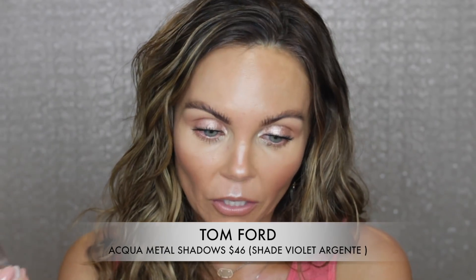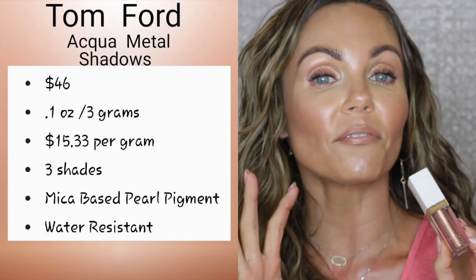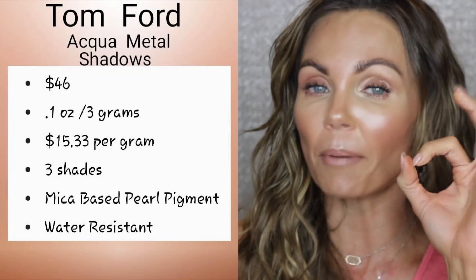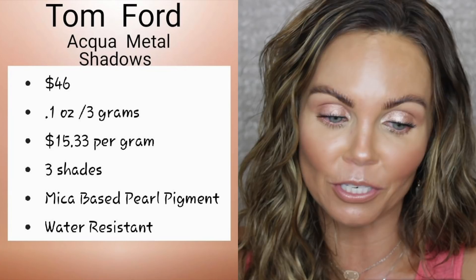These are called the Aqua Metal Shadows. There are three different shades; I got it in the shade Violette Argente — I probably botched that pronunciation, I admit it 100%. This retails for $46. There's not a lot of product — it's 0.1 ounce, 3 grams, which works out to $15.33 per gram, so this is very expensive. They are translucent cooling liquid eyeshadow lacquers, packed with lustrous mica-based pearl pigment and water-resistant polymers. The long-wearing silky formula provides superior adhesion by creating a thin, flexible film of color.